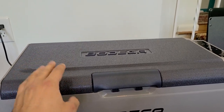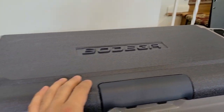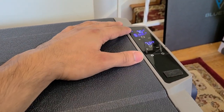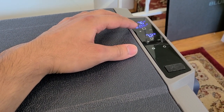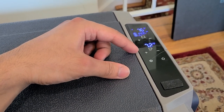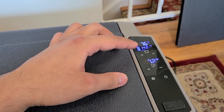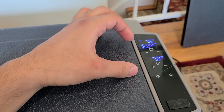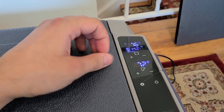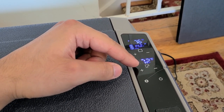My recommendation is always to use the max setting to ensure optimal cooling. Looking at the control panel: the square logo is the fridge section, and the Tetris-type logo is the freezer section. You can change the temperature in real time for each section when the divider is in place. Currently it's showing the live temperatures — the fridge section is 76 degrees Fahrenheit and the freezer section is 72 degrees Fahrenheit.